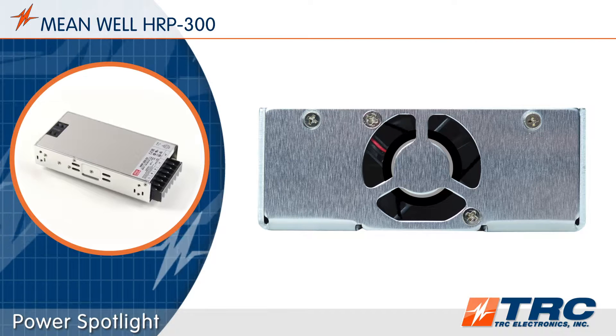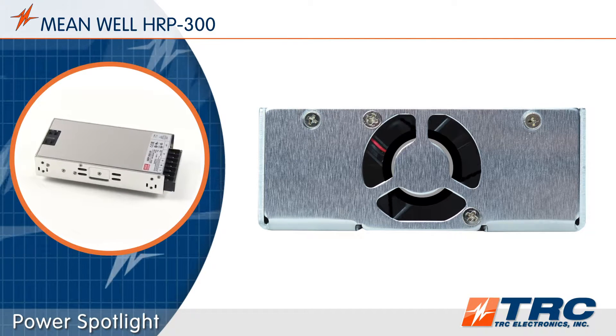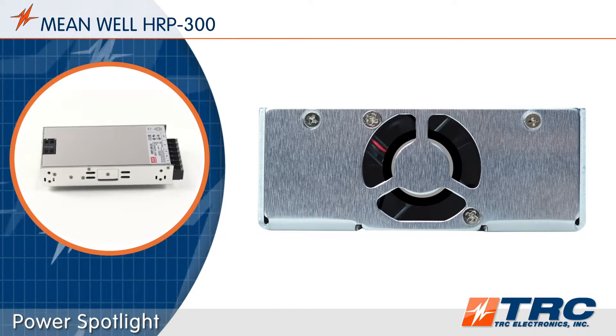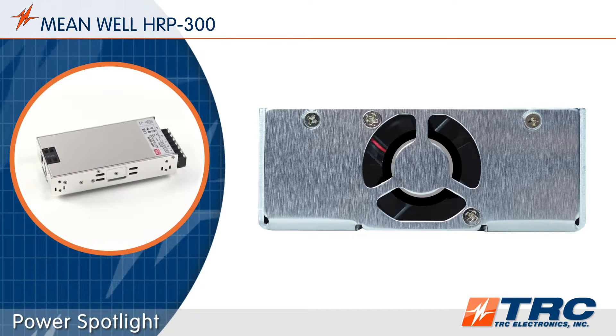The HRP300 has a built-in cooling fan with on-off temperature control. This feature provides optimum cooling efficiency. The power supply will operate quietly at low loads, and the life of the fan will be extended.